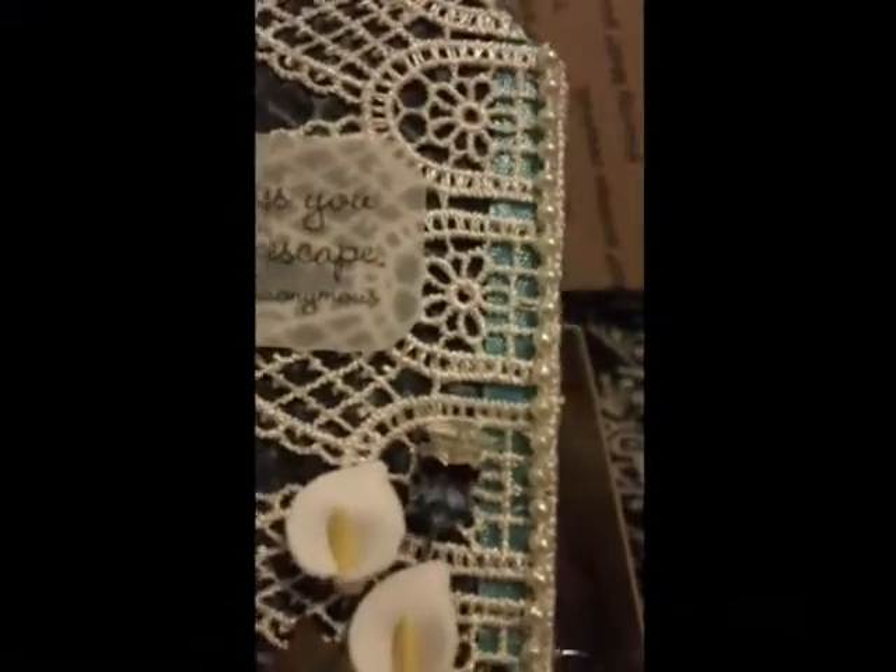Lace, more embellishments, stick pins, gorgeous flowers, the key — awesome! Cute die cuts — awesome, love them!